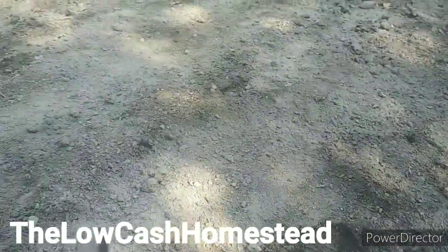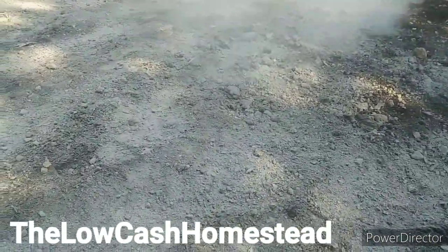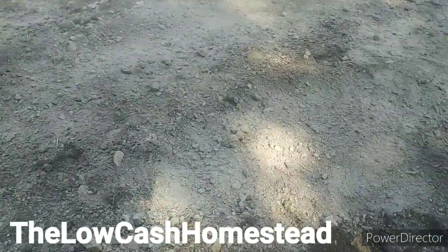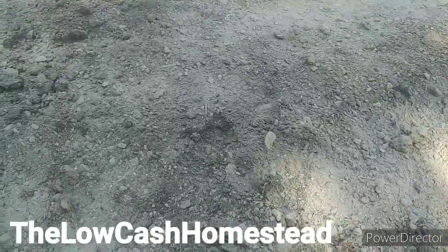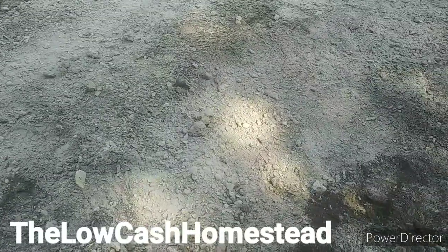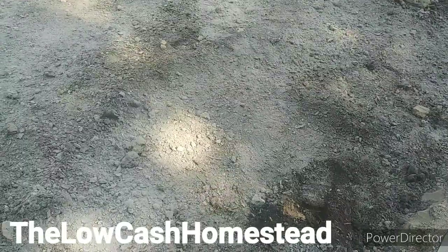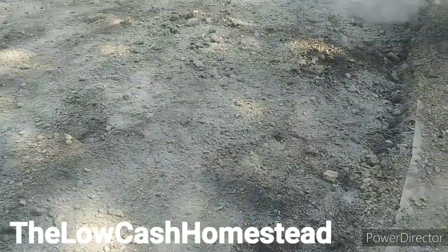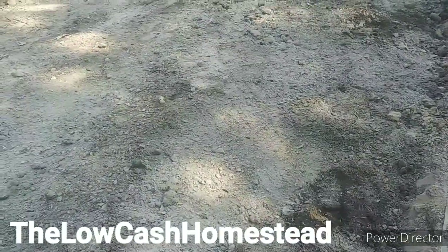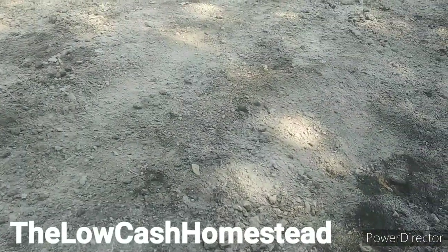Hey everybody, Matt here. We are putting wood ash down. We had a stump, went around and collected all the deadfall, put a heat shield around that stump, did a little prep with a chainsaw, cut it down, dug around it, cut checkerboards into it with a chainsaw. So now we're taking all that ash and spreading it out on this piece of garden here, and that's going to give us a lot of trace minerals, including mostly potassium.